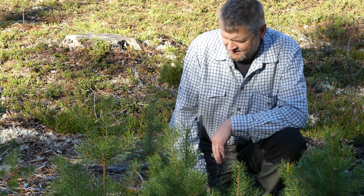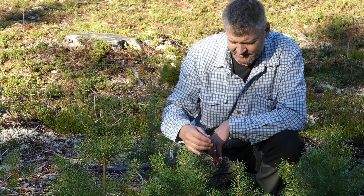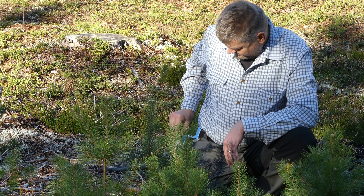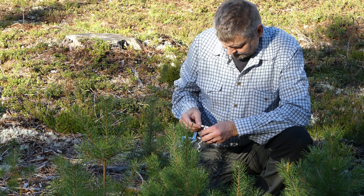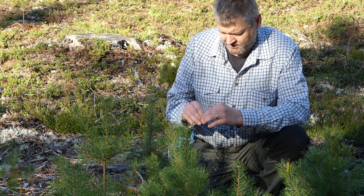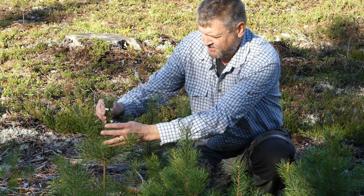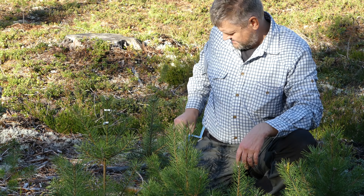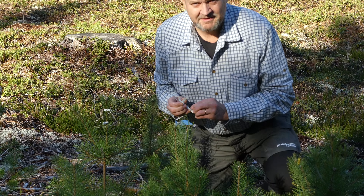Här finns en tallplantering med tallar som är markberedsådda, tror jag. Och här ser man att det är ganska mycket som är betat, men årets skott är ännu inte betade – så det är helt klart rätt tid att sätta dit de här. Nu ska man forma till dem, sen sätter man på stammen, drar den uppåt och klämer fast den. Och det ser fint ut.